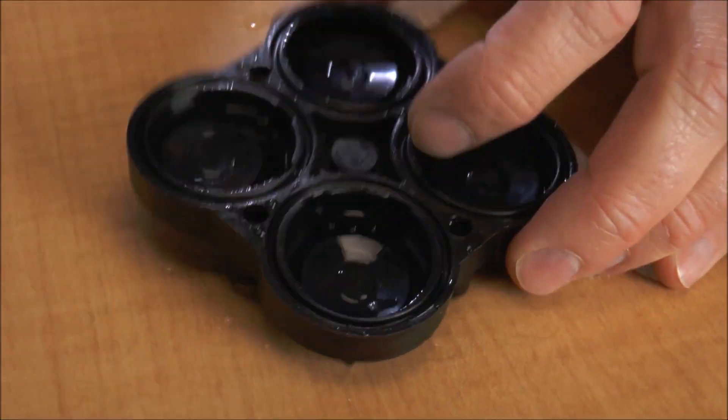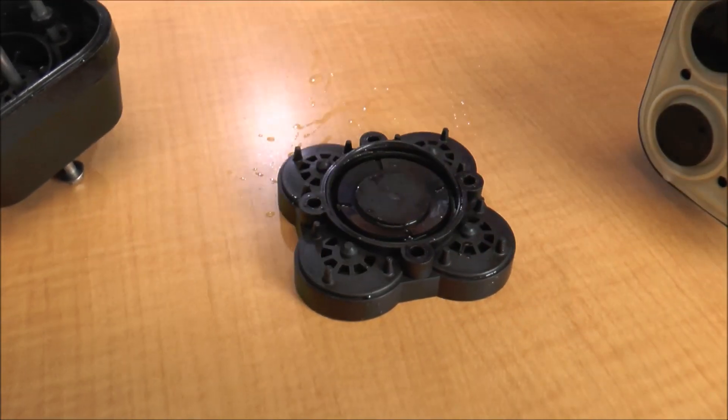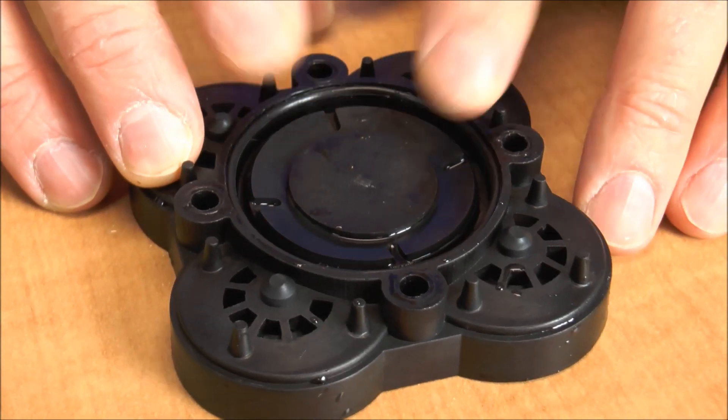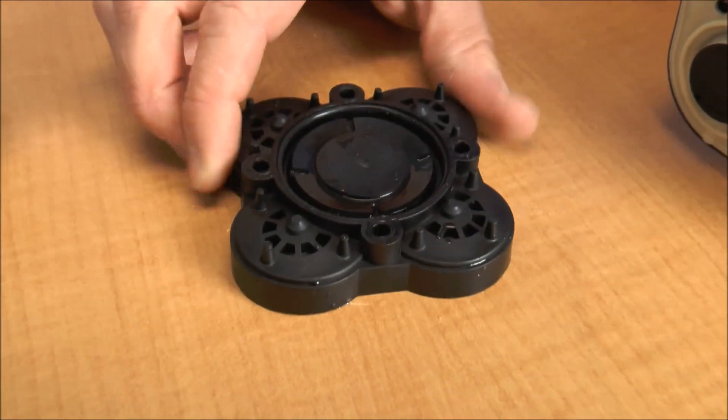Now, it's worth noting that on top here there is an O-ring. Make sure that's seated properly in the recess and it's not damaged. So we'll just go ahead and put that back in, and it looks like we should be good to go on this one.